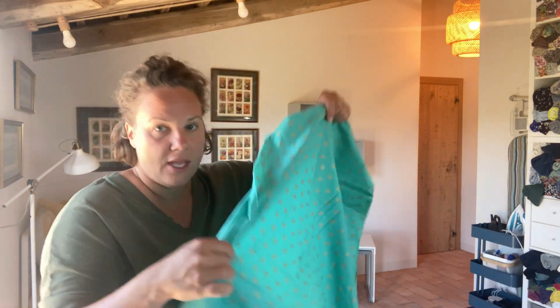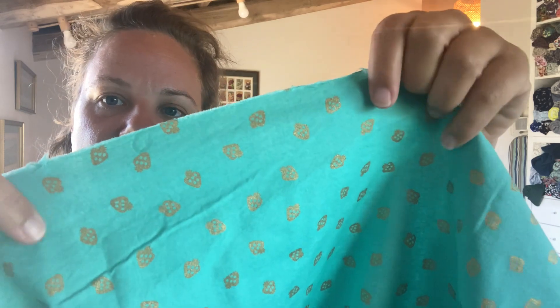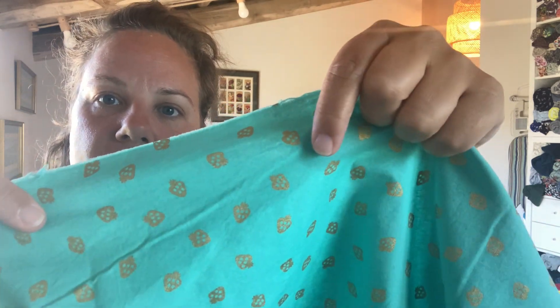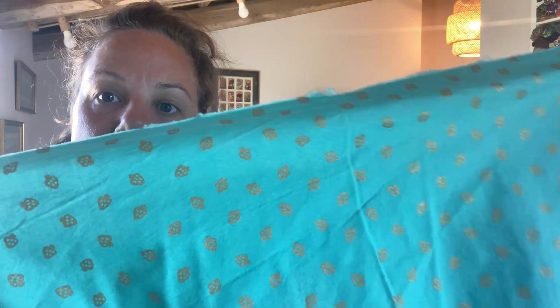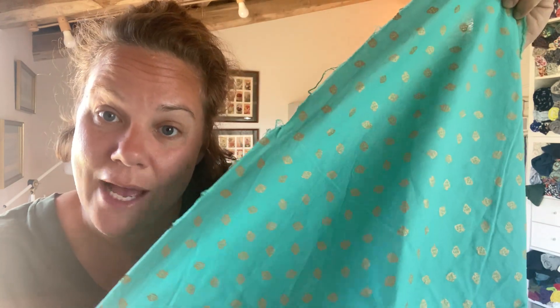The next challenge I'm going to make an item for is the Sew Fruity 2022. I actually have one piece of fabric that's been in my stash for years. It is a crafting cotton in a sort of tealy color with strawberries in gold. I've had this for years — it's from Joanne Fabrics when I lived in the U.S., and I moved to Italy almost four years ago, so you can see how old that is.